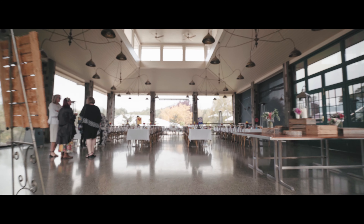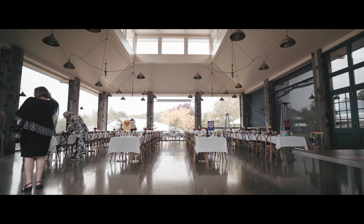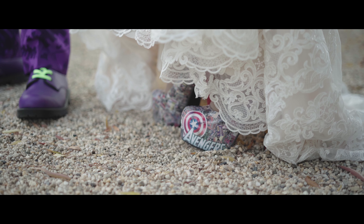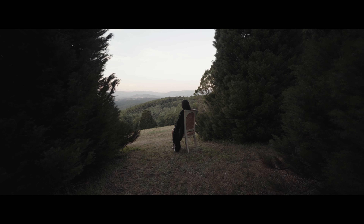Hey guys, welcome back. It's Brandon Leuampo here and today I want to look at something that I'm personally quite passionate about. I've had this thing for about four years and every single time I go out filming I just want to take it with me wherever I go. So stay tuned.